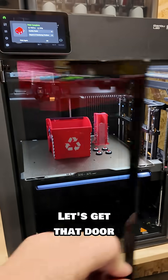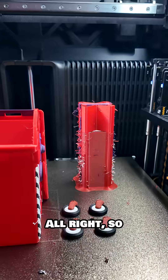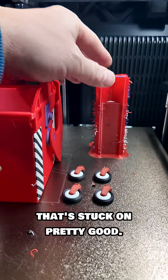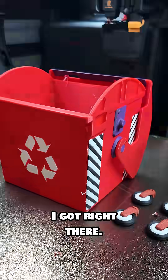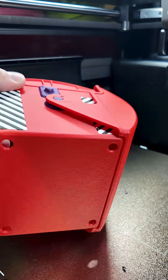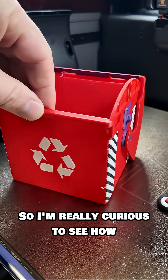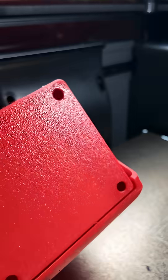Let's get that door open — all right, so there's the purge tower that's stuck on pretty good. Three color wheels right there. There's the bench bin. We can take a look at that. No brim, like the Snapmaker, so I'm really curious to see how well this worked. Colors look good.